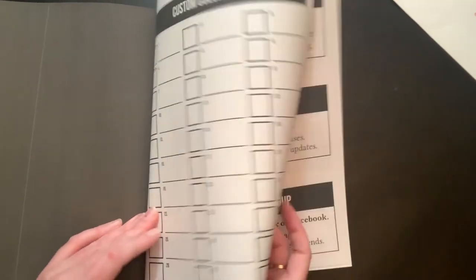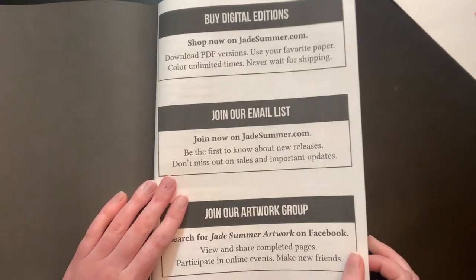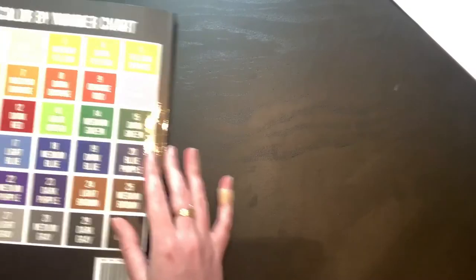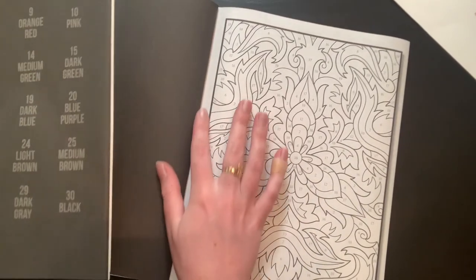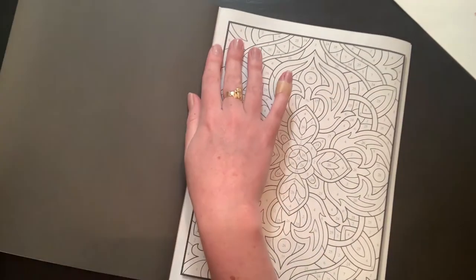There are a couple of those fill-in pages. That would be really cool to do monochrome or something different. Then you have your pages of other Jade Summer books, a spot to leave your review, a blank page, and then the back cover. That was really fun! My pages are still falling out though — do you guys know how I could fix that? I don't want more to fall out, so if you know how to fix that, let me know.